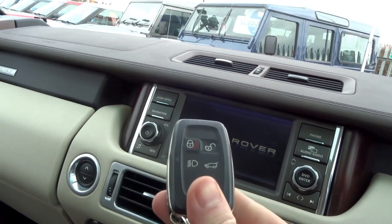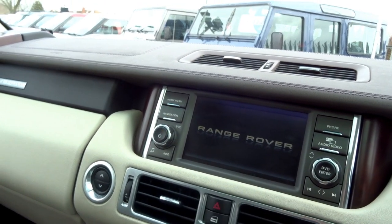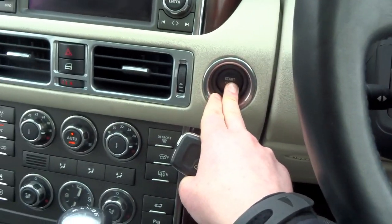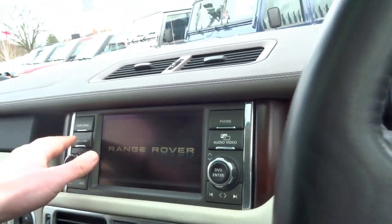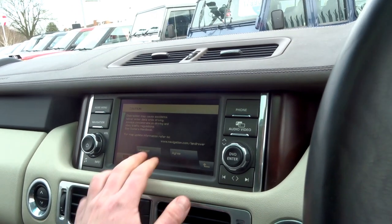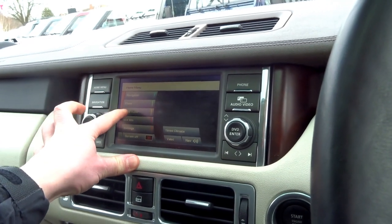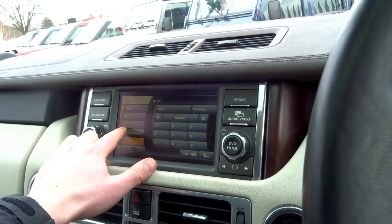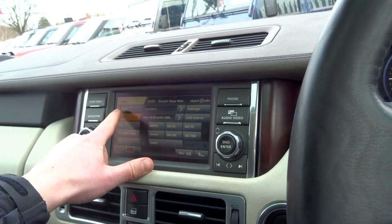It's a keyless start — here's the Range Rover key. You've got lock, unlock, boot release, and you can also put the headlights on using the key. To start: foot on the brake, the steering wheel moves into position, and there we go. The car is equipped with satellite navigation, and going into the main menu, the vehicle is also equipped with the television. It's got a CD player, DAB radio, FM and AM.